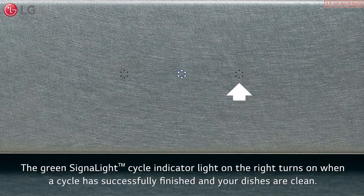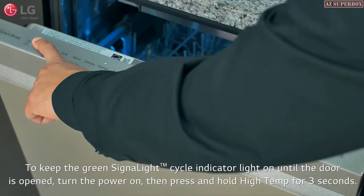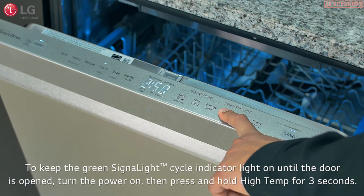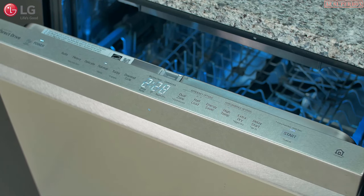Be sure to resume the cycle before the unit turns off. The green signal light cycle indicator light on the right turns on when a cycle has successfully finished and your dishes are clean. The green signal light will stay on for 90 seconds. To keep the green signal light on until the door is opened, turn the power on, then press and hold high temp on the control panel for three seconds until 'on' appears in the display. The dishwasher retains this setting until you manually change it.